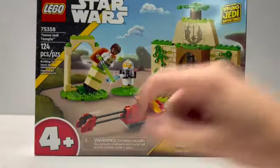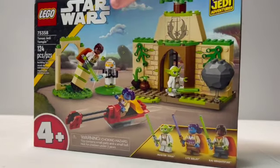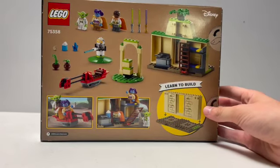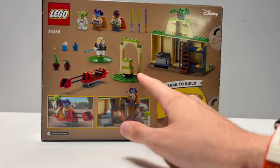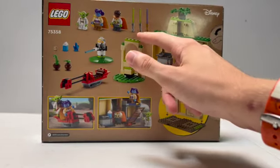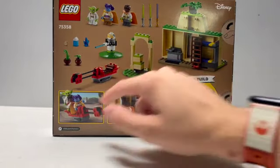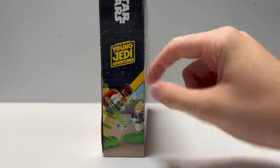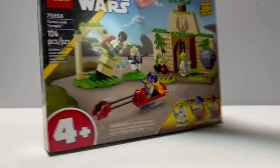It is a 4 plus set, and this is from the Young Jedi Adventures TV show, available on Disney+. Taking a look at the back, you can see the rest of the build, the back of the Jedi Temple, as well as some side builds with the speeder and an archway with some blocks. You can also see your three figures and their lightsabers, plus some more accessories and pictures of the set. There's also some side art with Young Jedi Adventures right on there, with one of the figures.